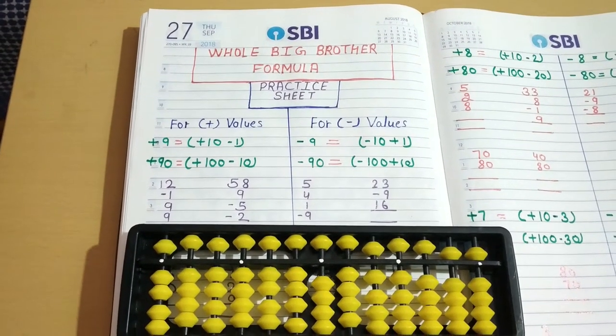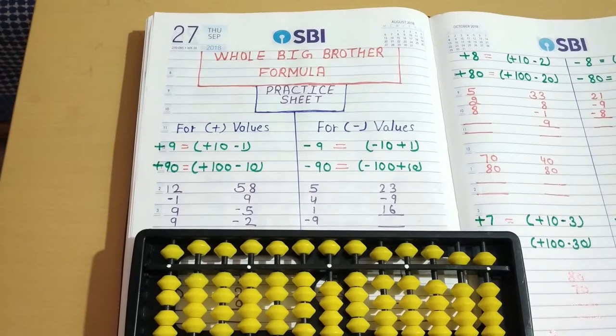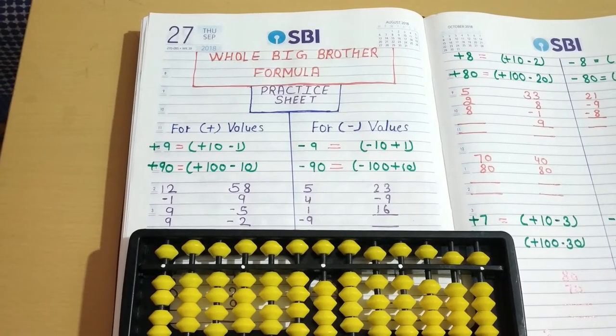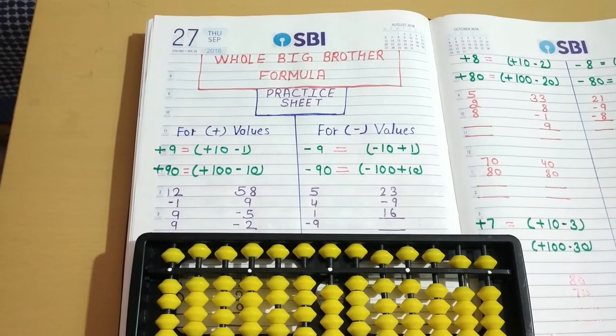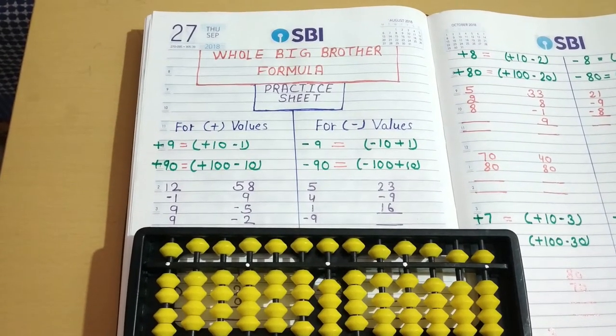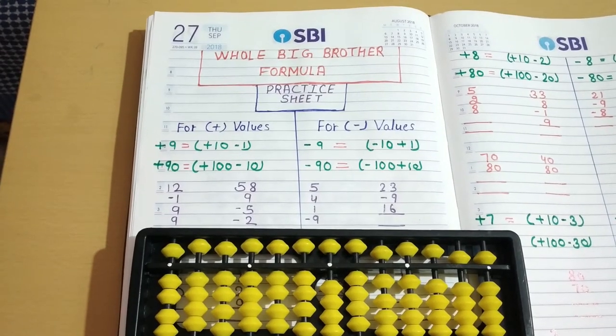Hello friends, welcome back to my channel. In this video we are going to do practice for the big brother formula. In the last video I taught how and when to use the big brother formula. Now we will do practice for that.